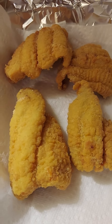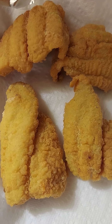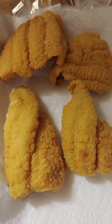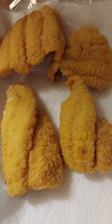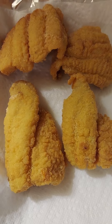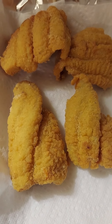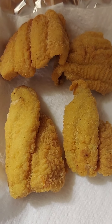All right, fam, there it is — Southern fried catfish. It's very, very easy to do, not hard at all. We're going to fry some french fries with it, just have some fish and fries tonight. Hope you enjoyed it. See you next time on the Grilling Oasis.